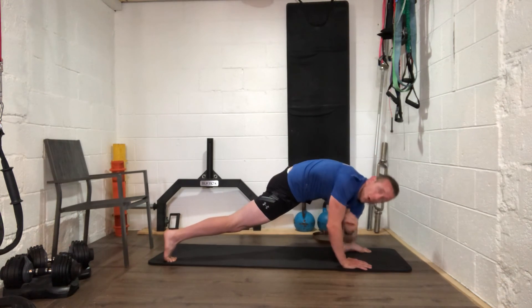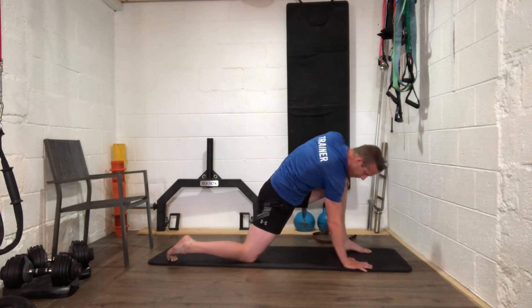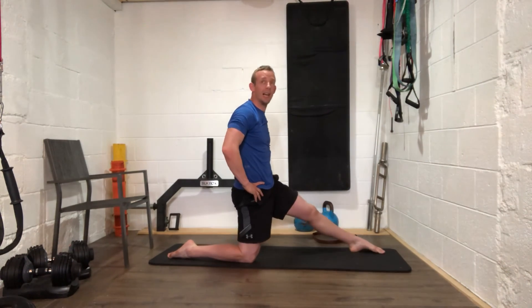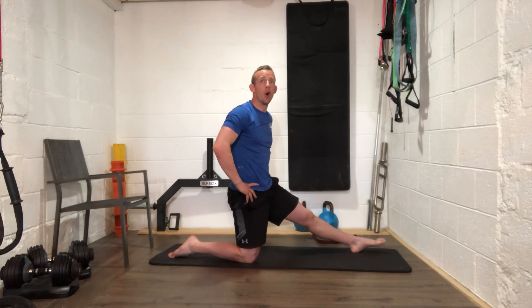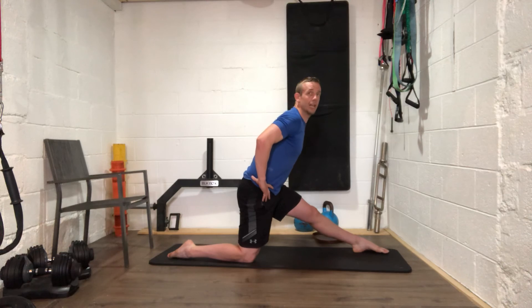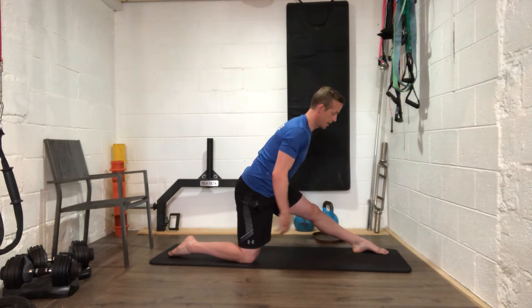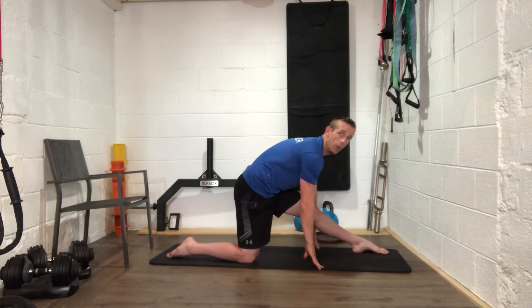Last one here. Slowly drop your right knee to the ground, come up tall — straighten out that left leg. We're going to point the toes and try to get them on the ground. Hinge forward slightly — don't just crunch into it, keep the back fairly straight. Keep those toes pointing towards the ground, feel that left hamstring working hard, and reach the hands to the ground.